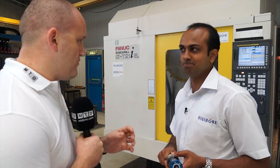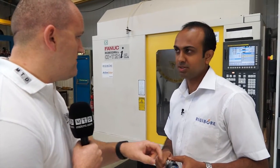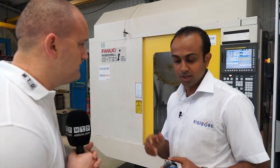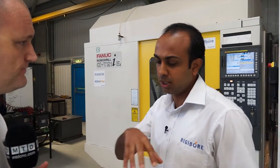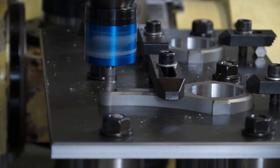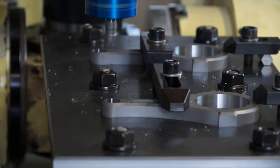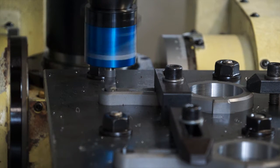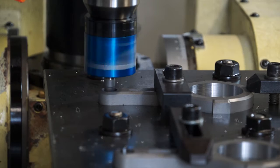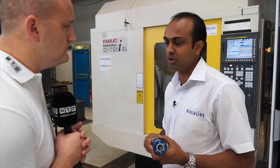We see quite a lot of digital boring heads, but normally the technology and the readout are in the head. At Rigibor it's slightly different. The basic problem with having all the electronics on the head is that this tool is used in a machine environment with coolant, chips flowing around, and lots of chances for accidents and collisions. In our system, the electronics are all held in the handheld digital adjuster, which is outside the machine envelope.